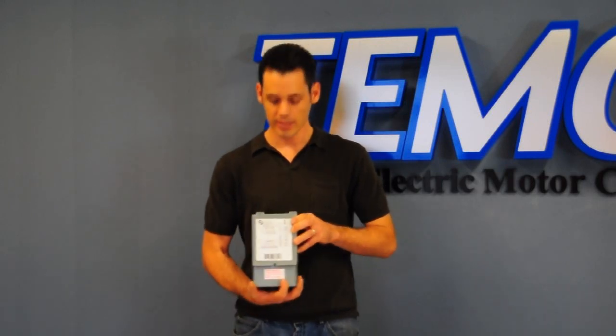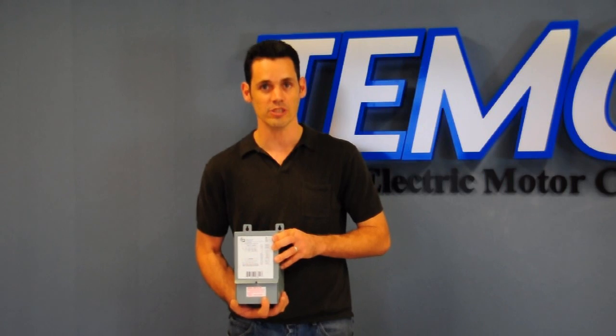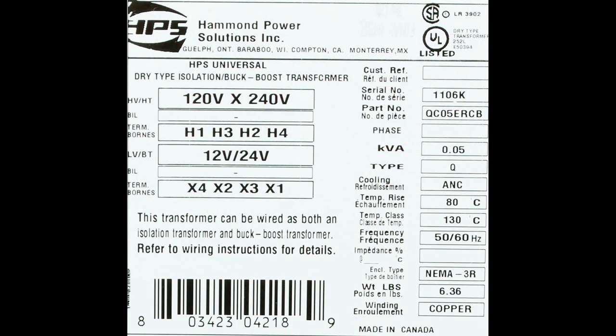A common question that we receive here at Temco is why the nameplate ratings on the transformer are different than our customers' intended voltage changes. The reason is simple. The nameplate ratings on a Buck Boost Transformer are, in fact, its isolation transformer ratings. So what this means for this transformer is the input is 120 or 240 volts, with a secondary of 12 or 24 volts as the output.